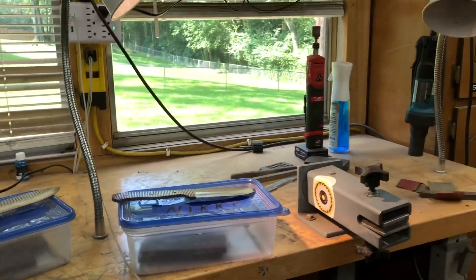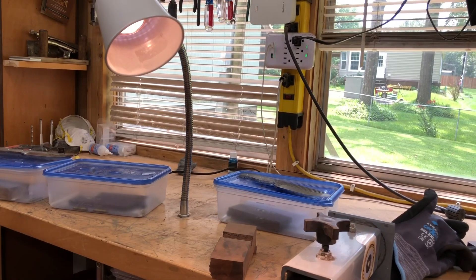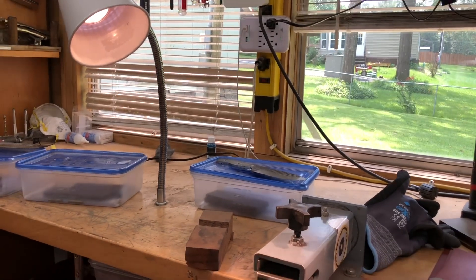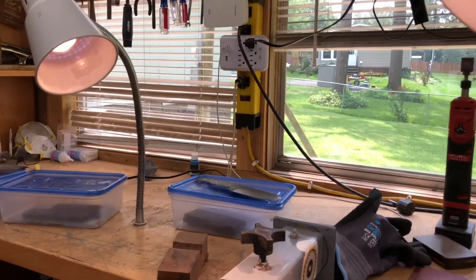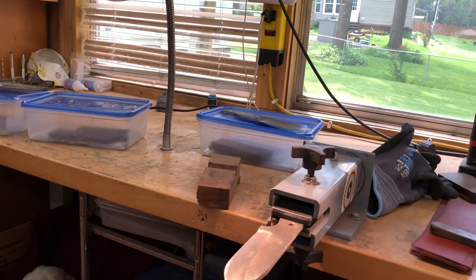I was just thinking about a comment that was left earlier. It was worded in such a way that I think the person asking was under the impression that my Purdy knives couldn't take a beating and be used in the woods.